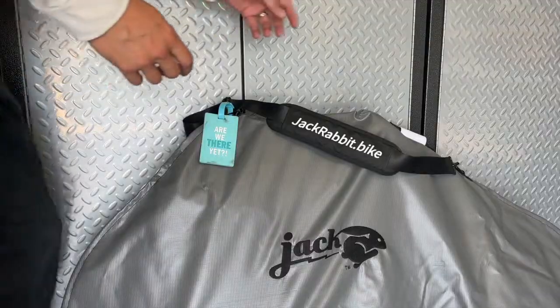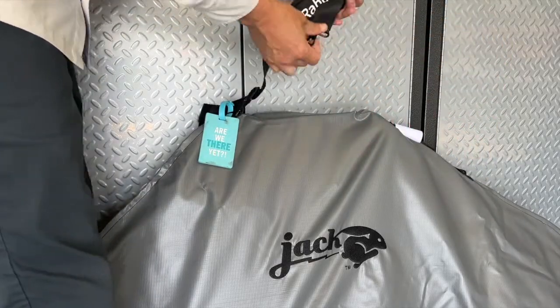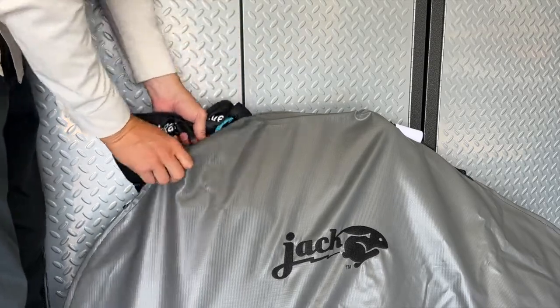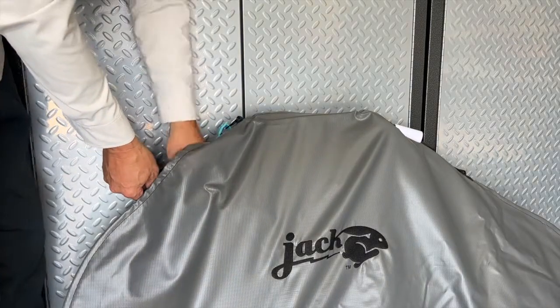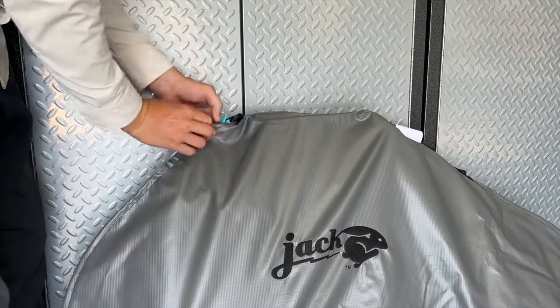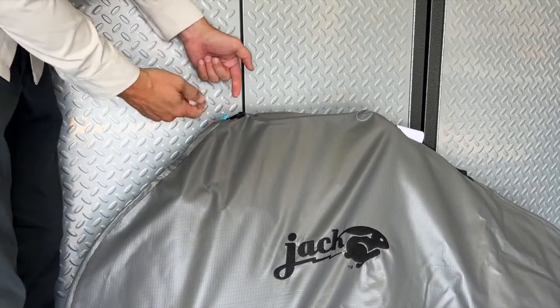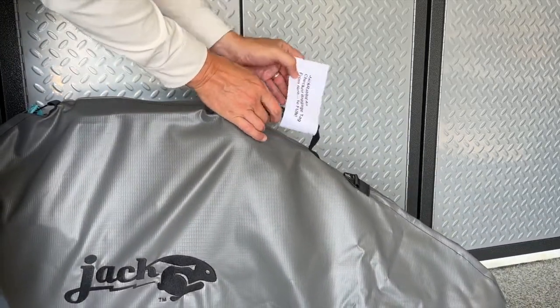Once everything is in and secure, here are a couple of tips for flying. You might want to take the shoulder strap off — you only need to take one side off. You can put your personal identification on the front end of the shoulder strap and stuff it all into the bag, then zip it up with the shoulder strap and your personal contact info inside so it's well protected. You can put the airline's check baggage tag on the hand carrying handle, and now you're ready to fly.